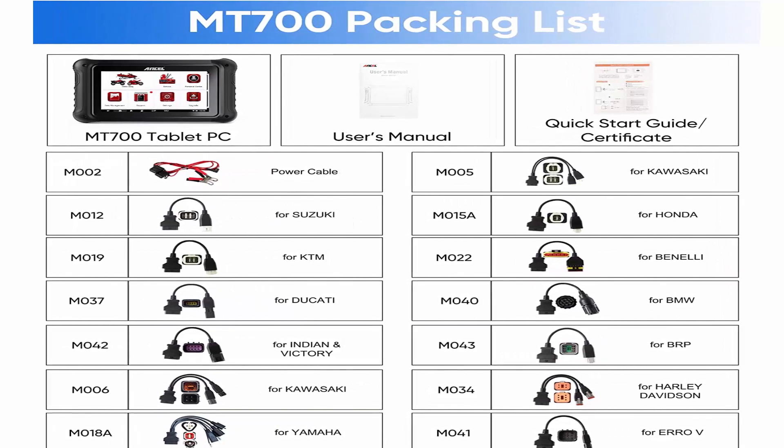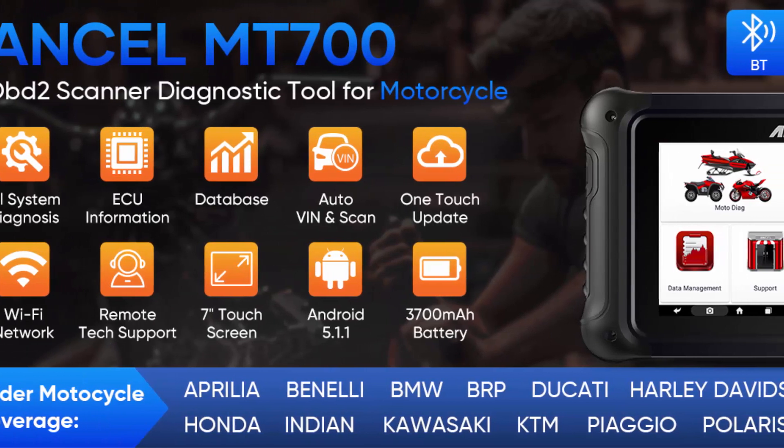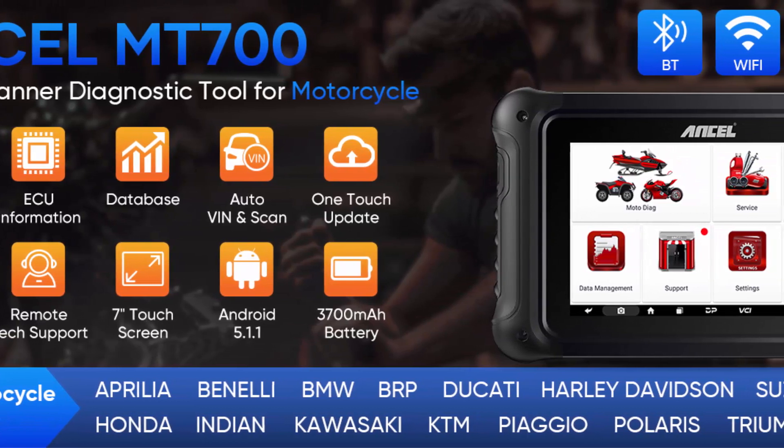Considering the different interfaces of individual models, the Insull Mount 700 is specially equipped with 9 adapter cables worth more than $300 — no need to spend extra money to buy them separately.